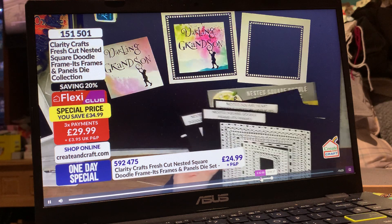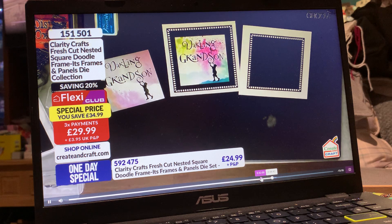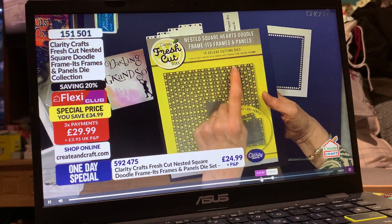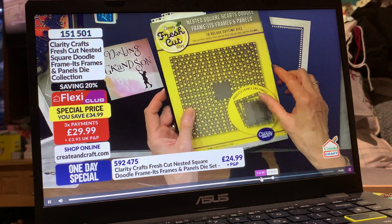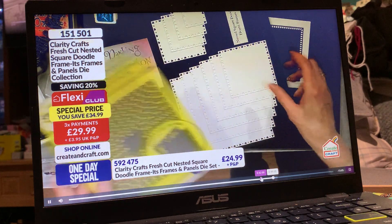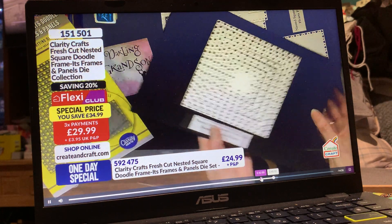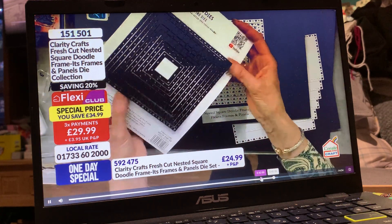Let's just put them to one side for a minute — don't go away — because I want to show you now. This is a new development. These are so good, Janice. We're able to get, say, the hearts die, and we get it in all these different sizes. Not only do you get it in all the different sizes, but these are all individual dies now.